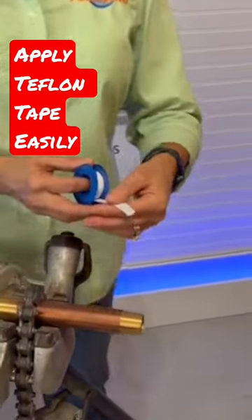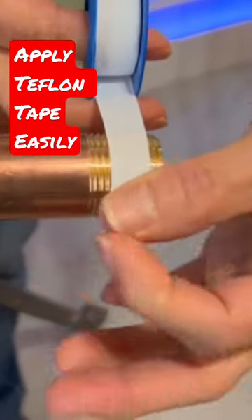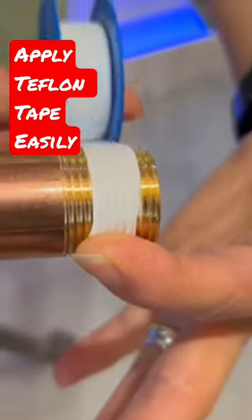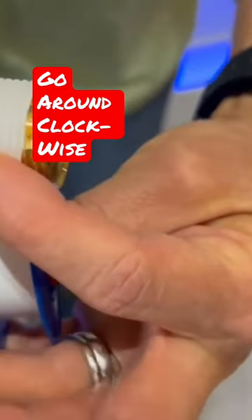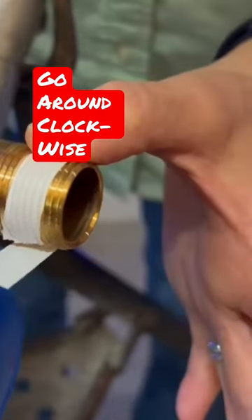You're actually going to put it on clockwise, so we're going to lay it on the threads like this. I'm going to hold it with one finger. We're going to pull it tight and we're going to go around the threads, and I'm actually going to hold the tape so that it doesn't slip.